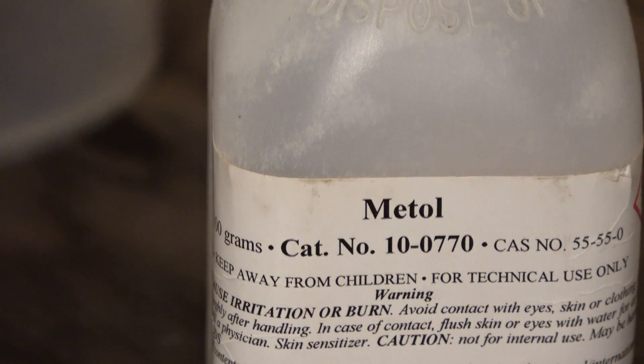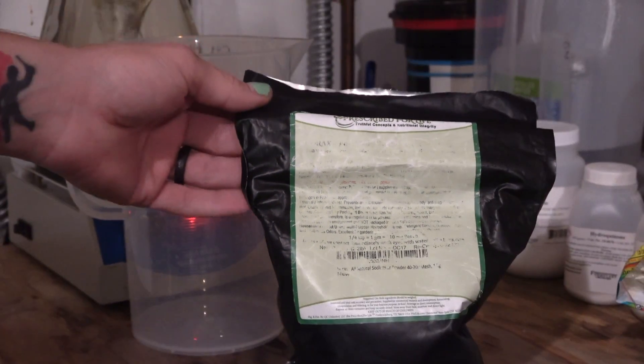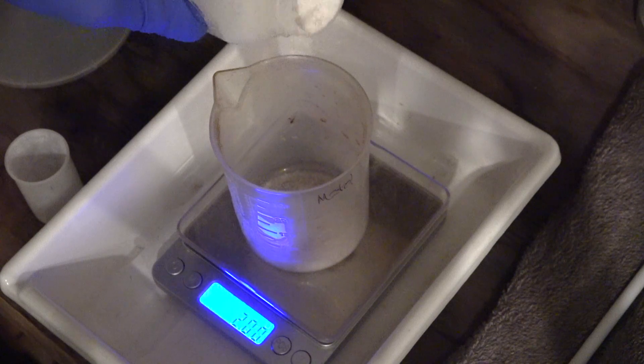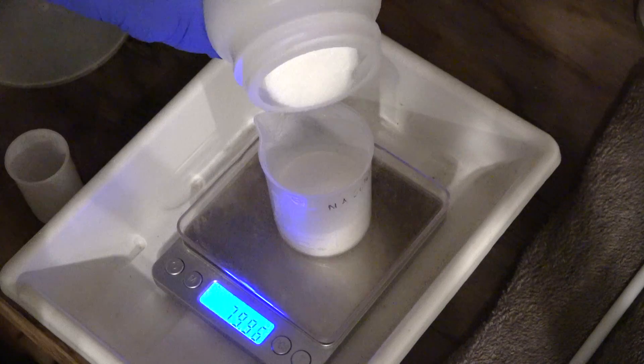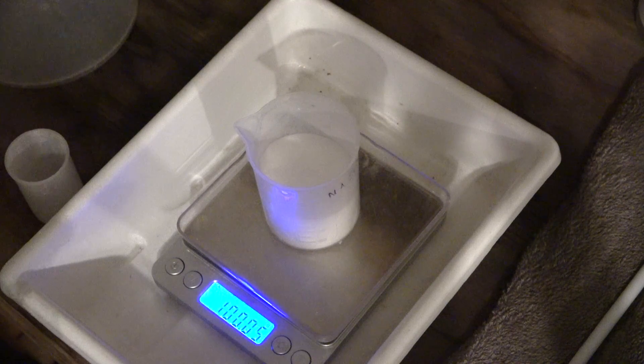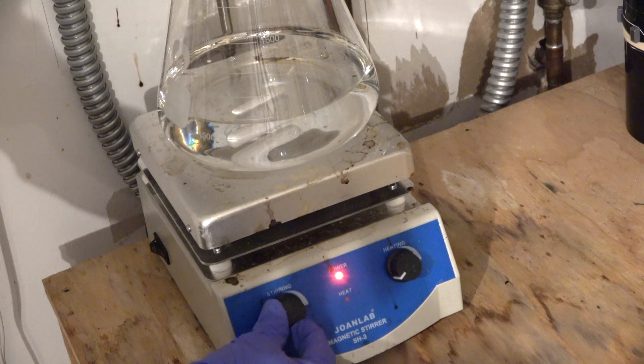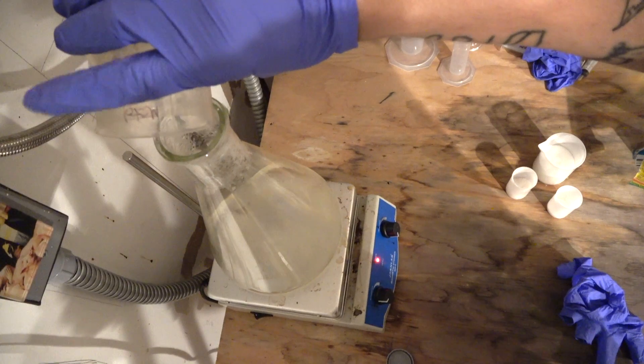To mix this up you're going to need sodium sulfite, metol, hydroquinone, and borax. You need a gram scale to mix these up, and you can take this recipe and cut it however you need — larger or smaller quantities. You need to mix it with warm water to ensure the powdered chemistry mixes up well.